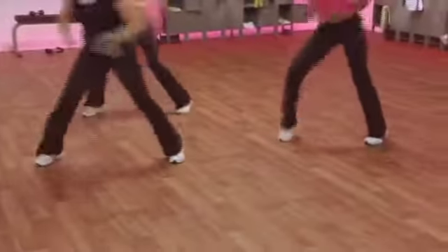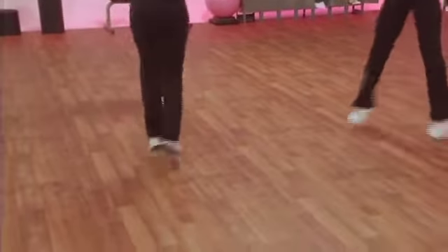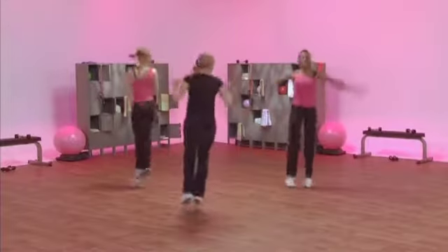Scoop it up. Spin it out. Go, Angela. Spin it out. Now, hurdle jump.